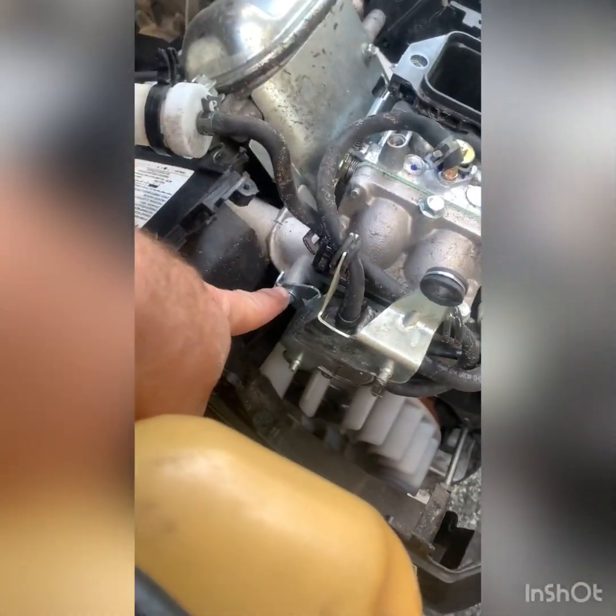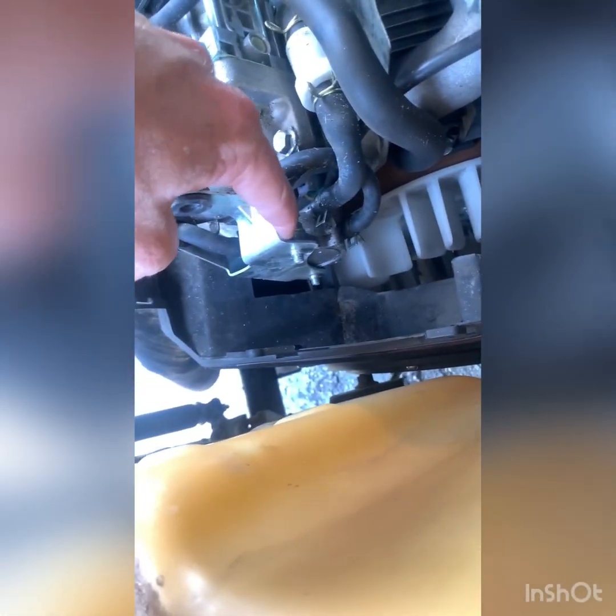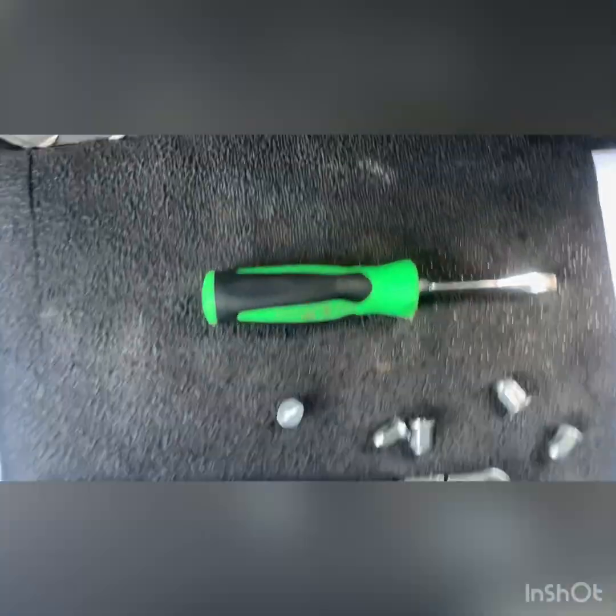In order to get this fuel pump bracket off, I believe that is an eight millimeter, and then this bracket should pop right off. Then you've got to take one more bolt off the back and swap out the hoses with the new pump. Just as I said, you take out the single eight millimeter bolt like so.